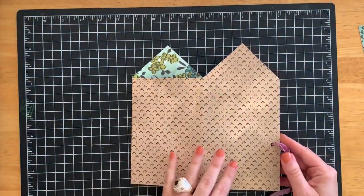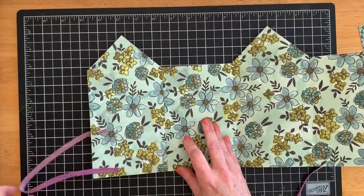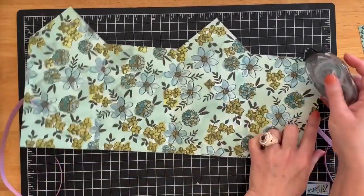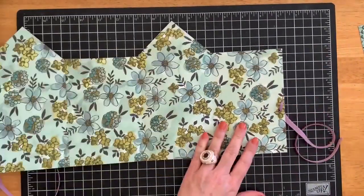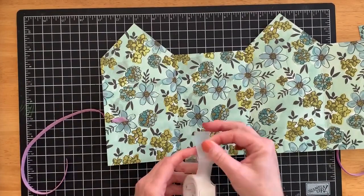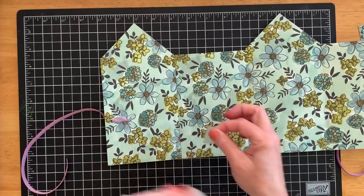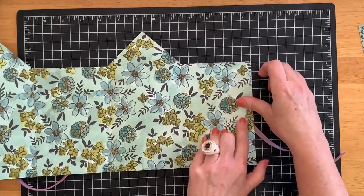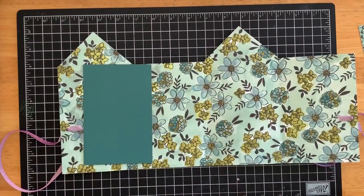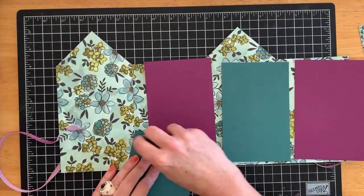Now bring in your decorative paper piece. You can see that I already have my eyelets set and my ribbon pulled through. Once my ribbon is pulled through, I'm going to add just a little bit of adhesive behind the ribbon on each side — that will hold my ribbon down. Then bring in your magic tape and really secure that ribbon by putting a piece of the magic tape over it, over both pieces. Now you're ready to put in your photo panels, so bring in the four pieces for your photo panels and add those to it.